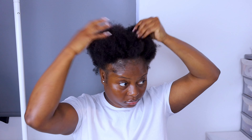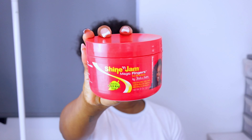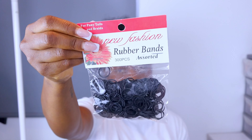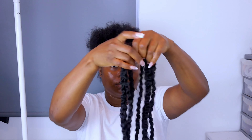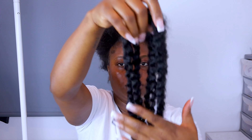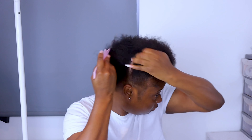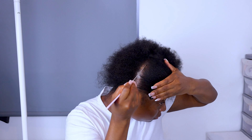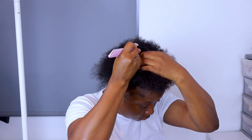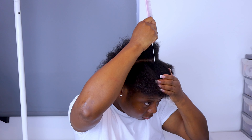So guys, today's hairstyle is going to be very simple, very cute, and very easy to achieve. For this hairstyle I'll be using the Shining Jam edge control and some rubber bands because I want to do the rubber band method. I also found some Marley hair that I wanted to use, but I wish I didn't use it because I feel like the texture is so different to the soft and silk hair.